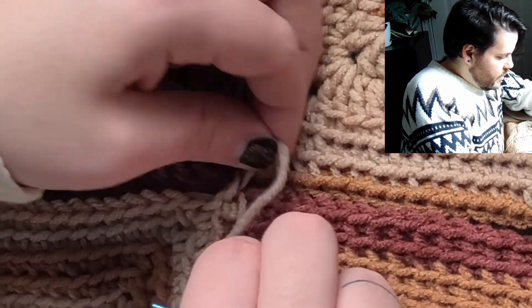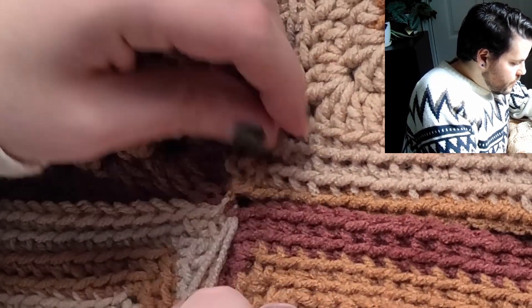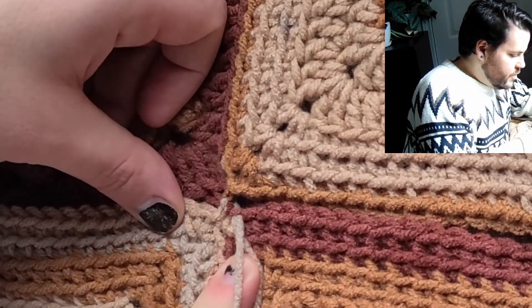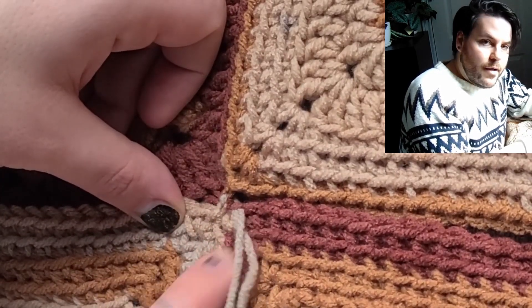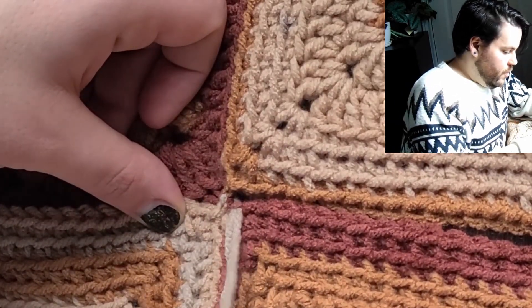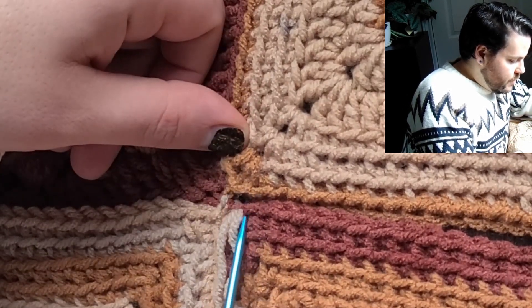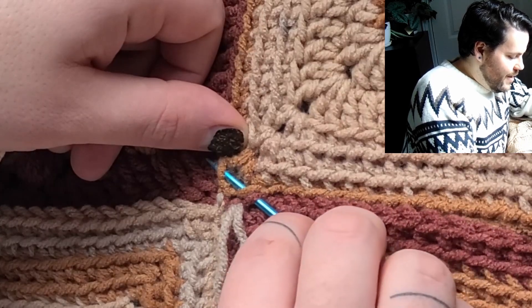So again, just tightening everything as I go. Now I'm going to assess what I need to do next. I'm going to stitch one more stitch around here, just going around in a circle. Both my ends are here, which I will pull through to the back later. So this is the stitch that I pulled from — I'm going to sew these two stitches together and then go across like that.